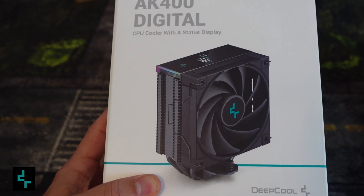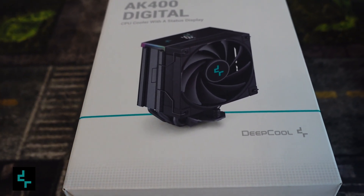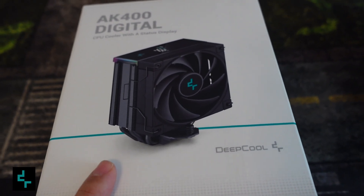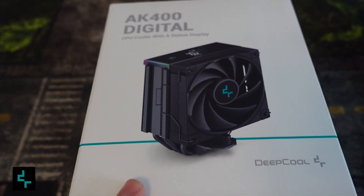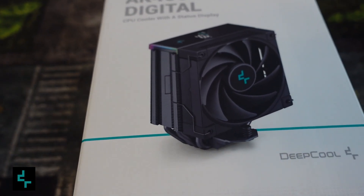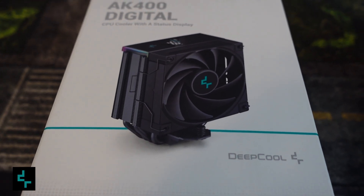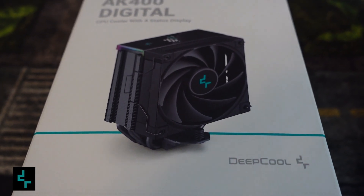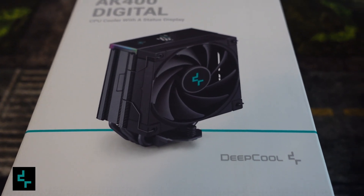First I want to thank the sponsor of this video, DeepCool, for sending me the coolers. I'm very excited to test this one out. The first thing I'm going to do is hotbox my garage with the AK400 Digital to see what the temperatures would be like before I subject it to my shed. You can use code CREWMAN10 for 10% off all DeepCool products.